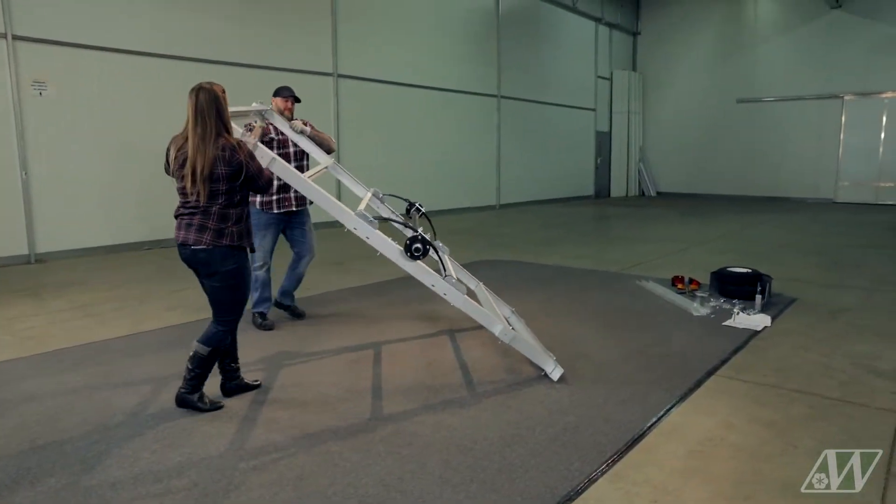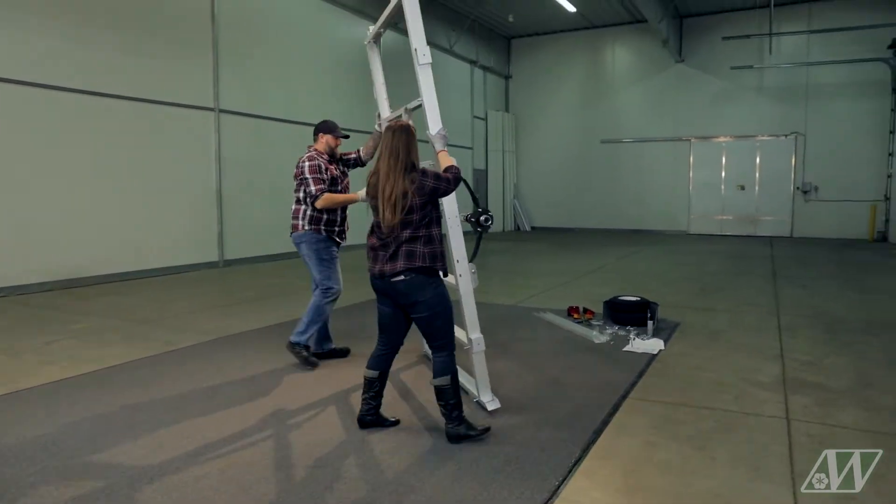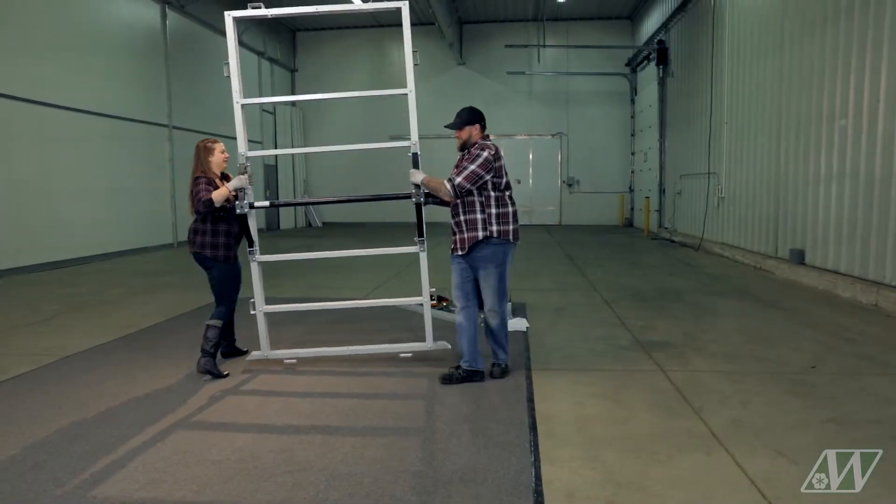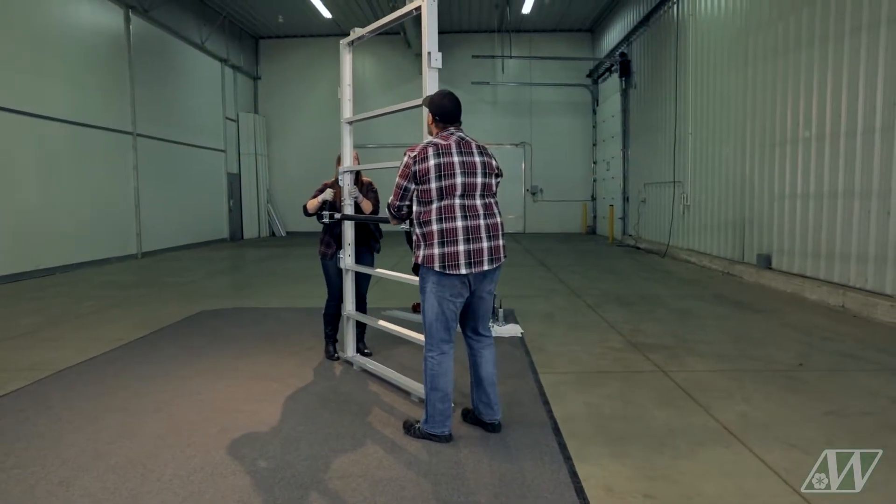With the axle assembly complete, the frame can now be flipped with the help of a second person. You may want to continue the assembly on workhorses if you have them available.